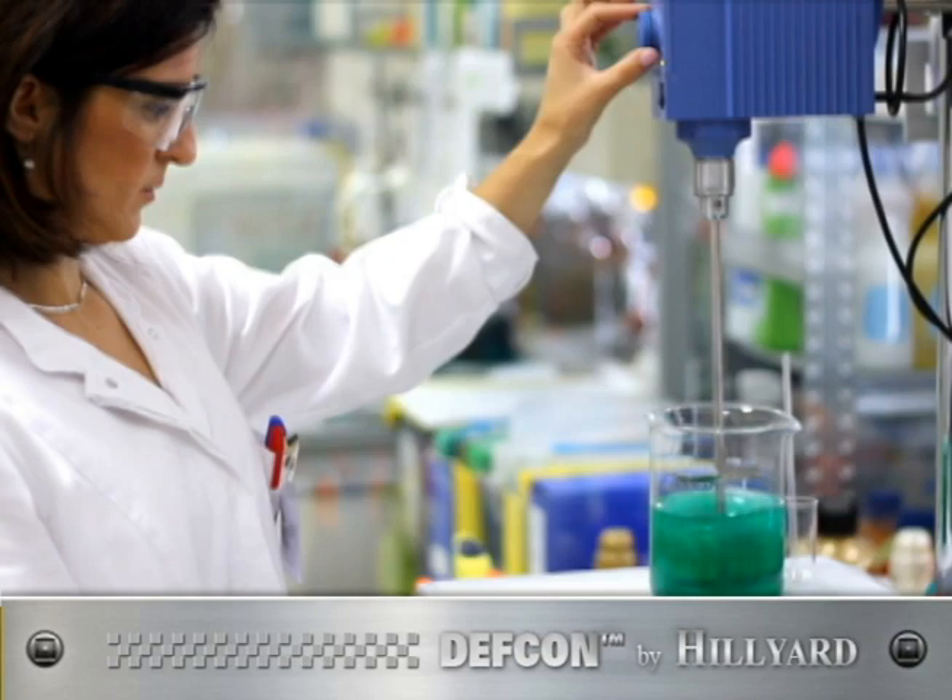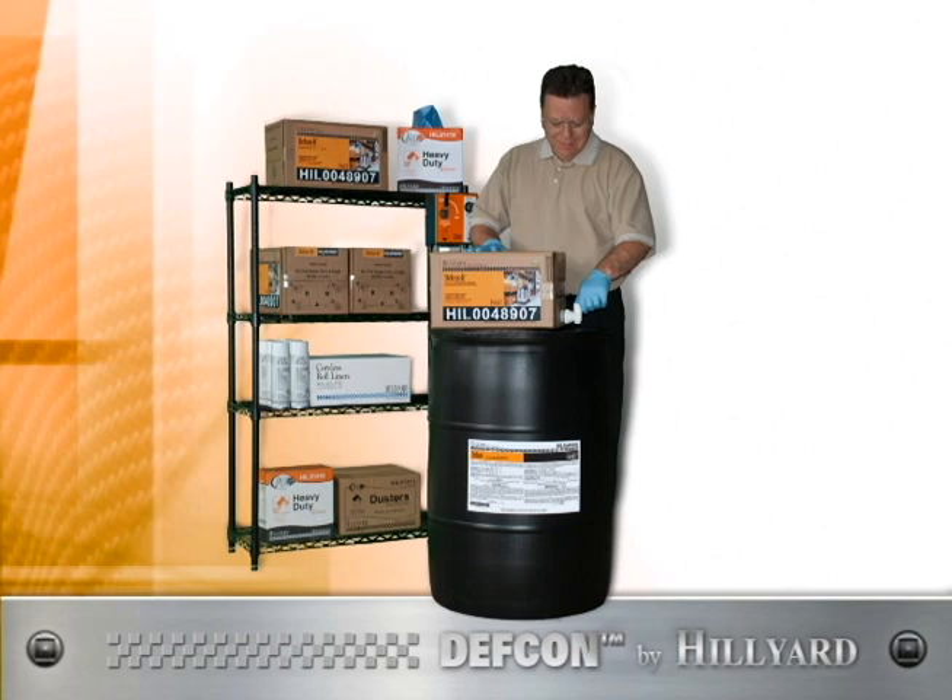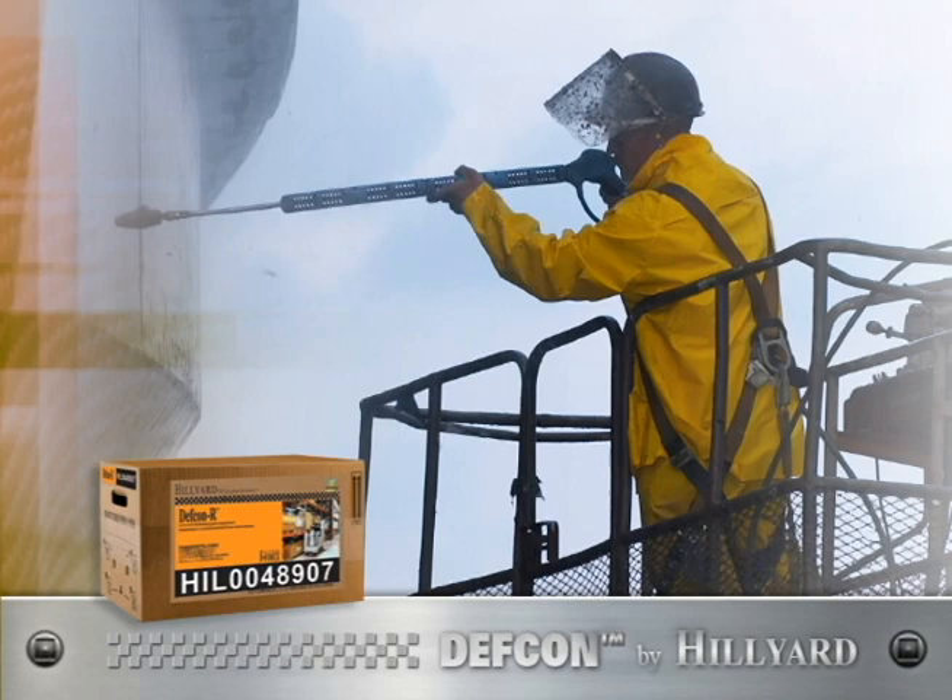In our continuing quest to help you lower cost and improve quality, Hilliard introduces DEF CON — the super concentrated degreasing system. DEF CON takes high-performance degreasing to a whole new level.